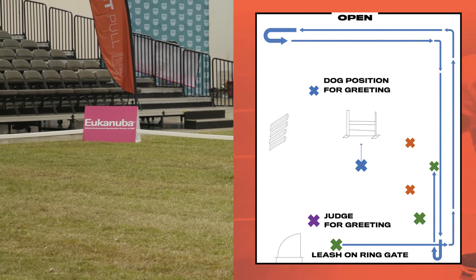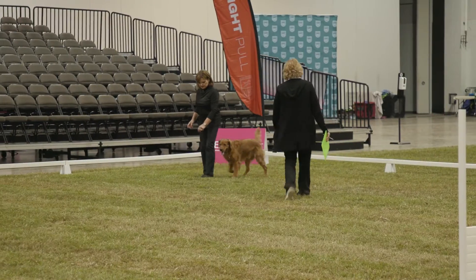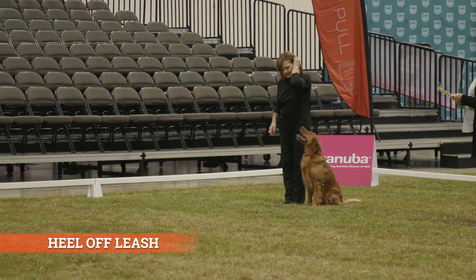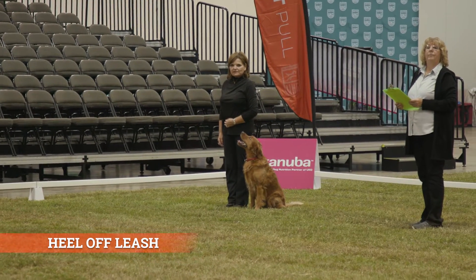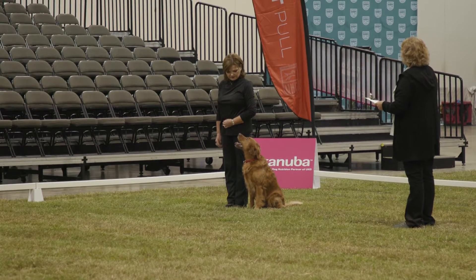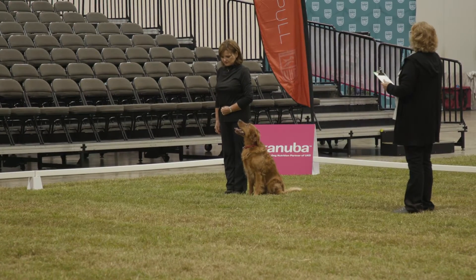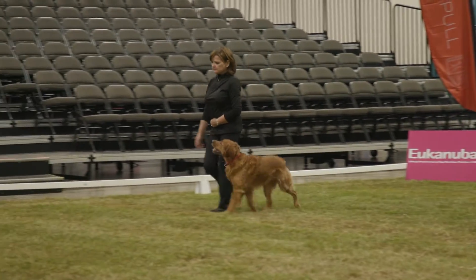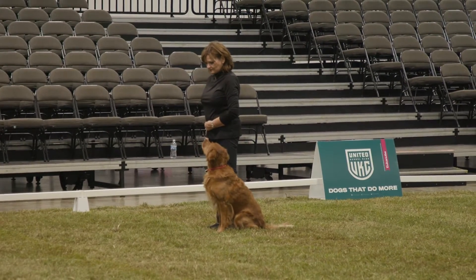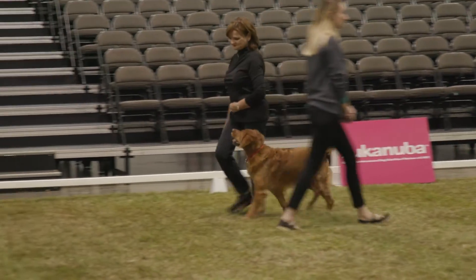This will be the heel off leash and figure eight exercise. This exercise demonstrates the ability of the dog and handler to work smoothly as a team while the dog stays in heel position off leash. The judges' orders for this class are identical to those given in the novice heel off leash and figure eight exercise. A walking steward is used as a distraction to simulate walking a dog on a public sidewalk. The steward will walk the pattern called by the judge but will not perform any stops when the judge orders halt. Normal heeling deductions will apply for this exercise.